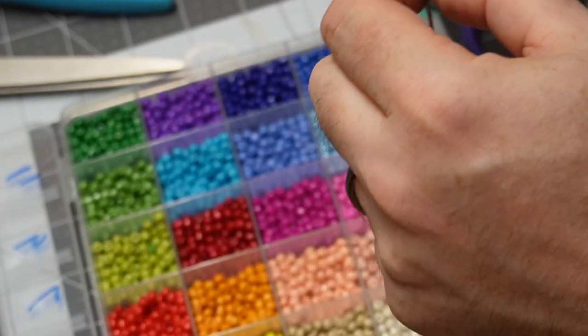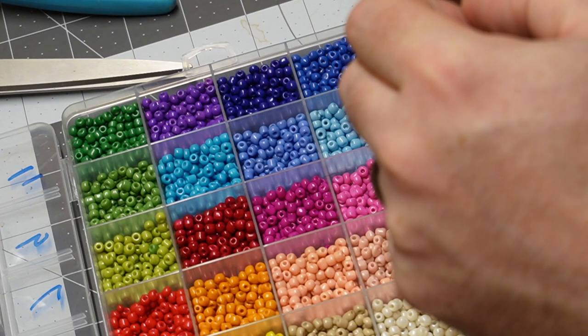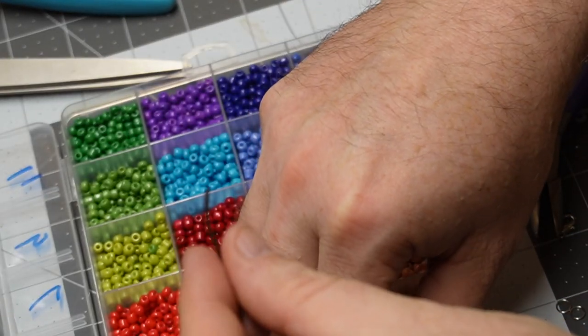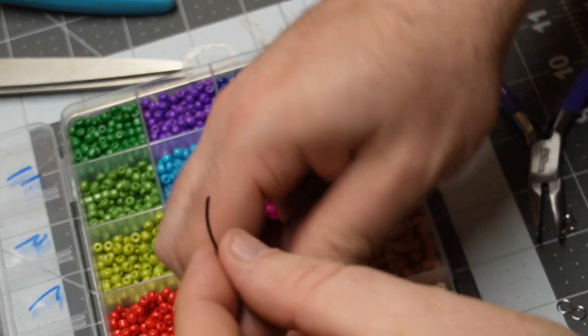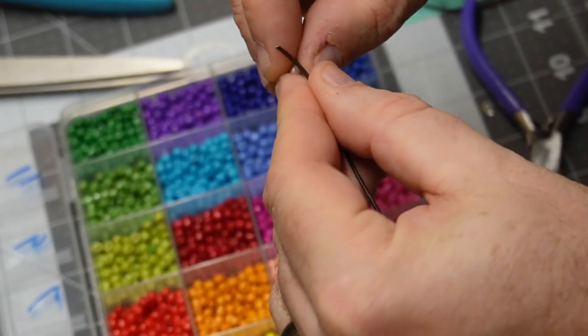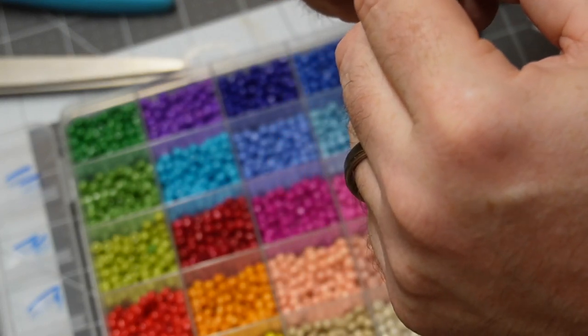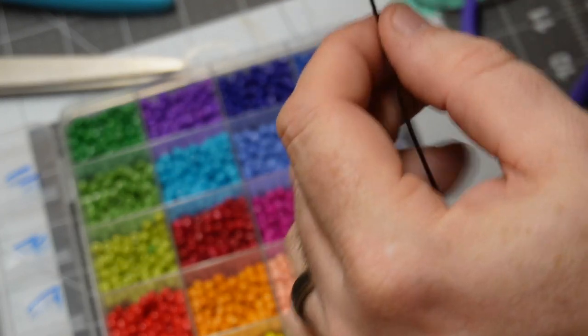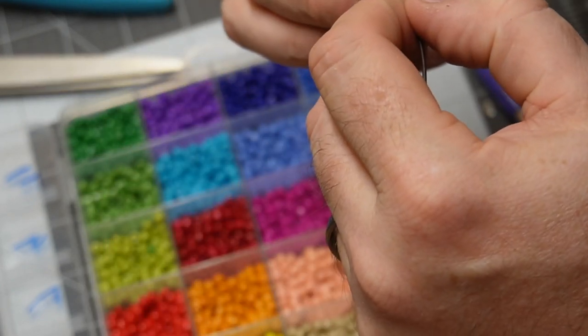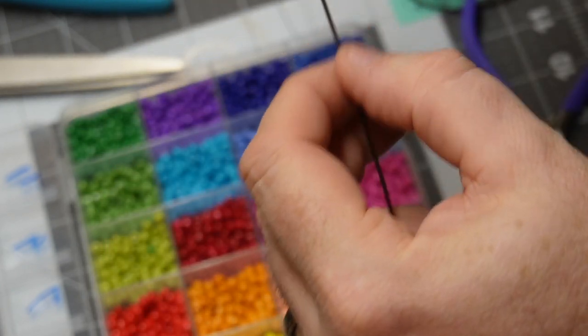My wife is in charge of the epoxy department. So now I got this first pass done. I'm going dark and light, alternating in the insides again. You can set these up however you want to. I just kind of took it from how I got it from the craft store and we're rolling with it. When they're empty, they're empty — let me move on to something else.